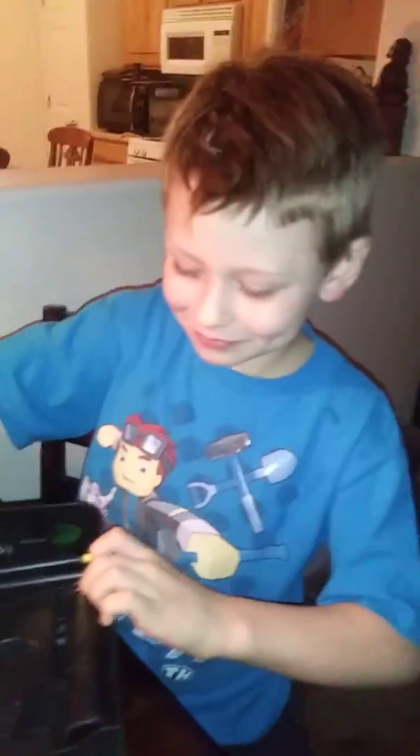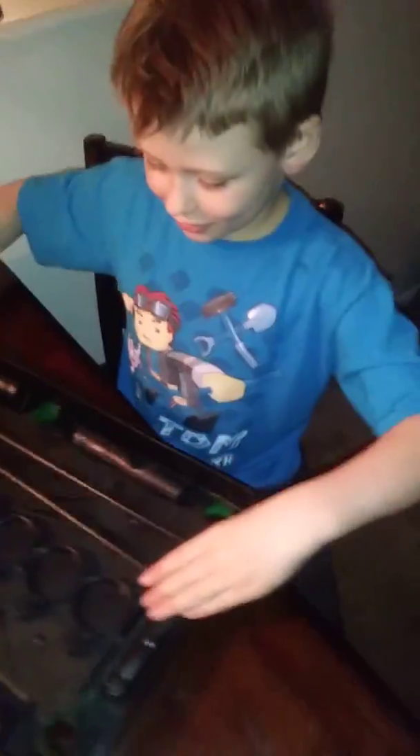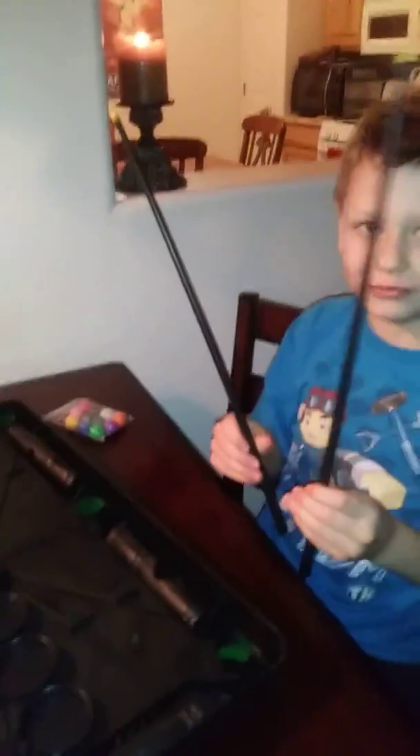Sorry guys. This is a lot bigger than I thought it would be, so let's set that aside. Here are the little sticks, the little pool sticks.